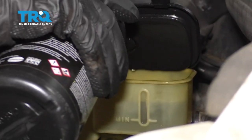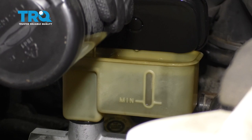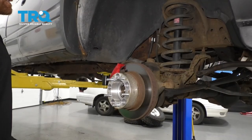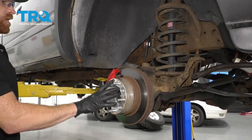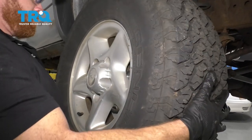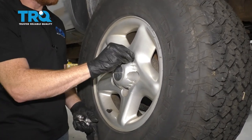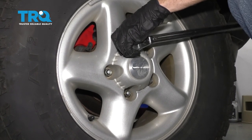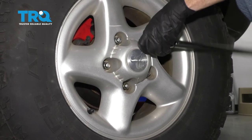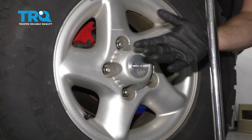Let's double check our master cylinder — we wanna make sure we top it off to the maximum line in both of the holes. Make sure you close it off so it's nice and tight and sealed completely. Now we're going to go ahead and put our wheels back on. Once we get them on, we'll snug up all of our lug nuts and then torque them to 100 foot-pounds.